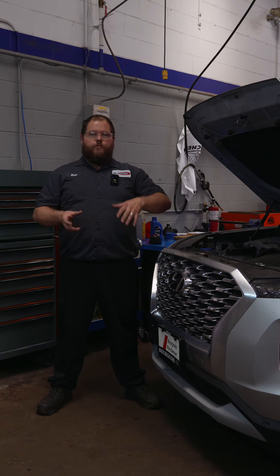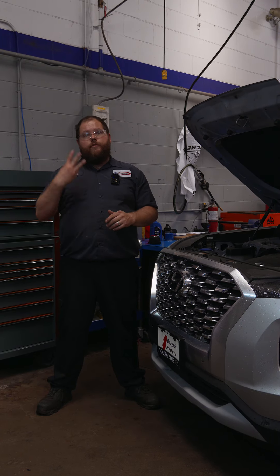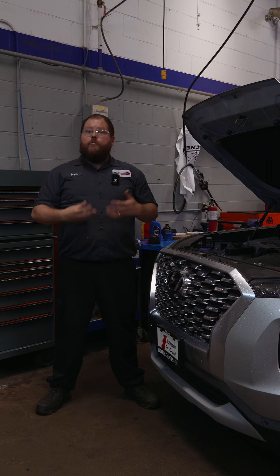Hi everybody, welcome to Bourgeois Midland Hyundai. Today you're coming in for your service number three. So what does that include?